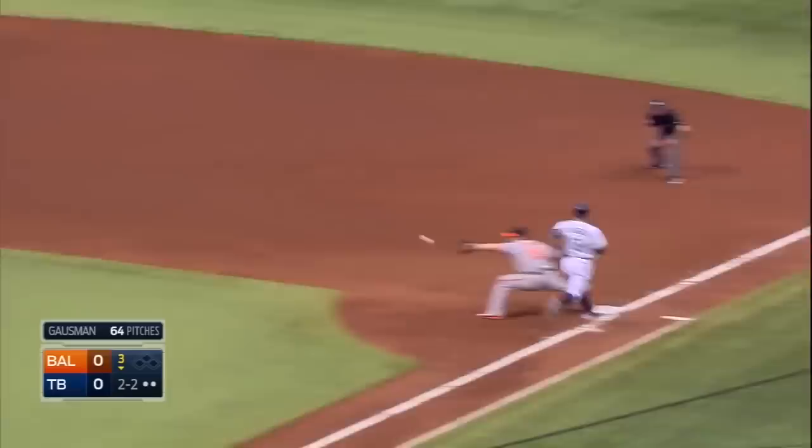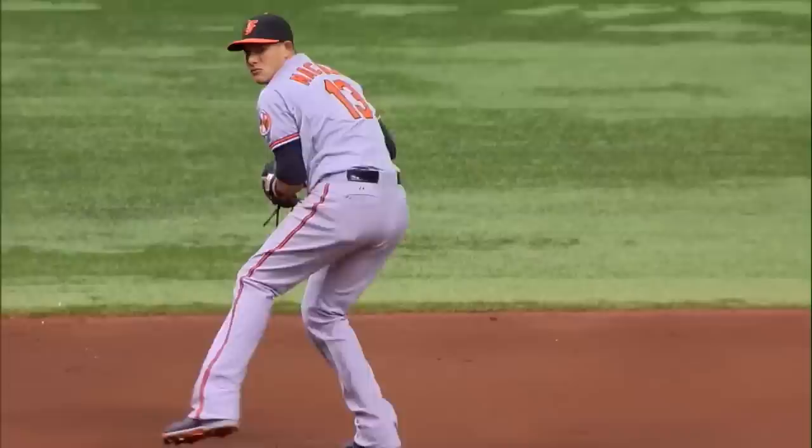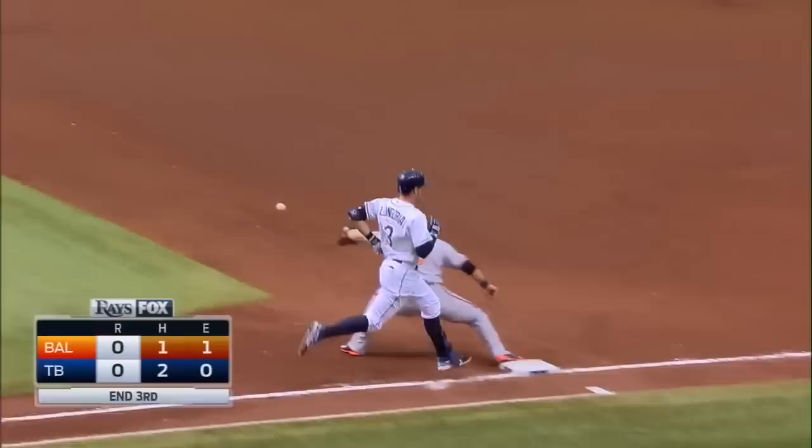It's ripped — diving stop by Machado. He gets up and throws, goes out at first base. Oh, what a play by Manny! He takes a base hit away and it's been a three-up, three-down inning. The Platinum Glove winner showing it off there. We'll head to the fourth, no score.